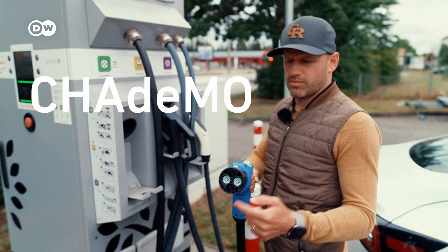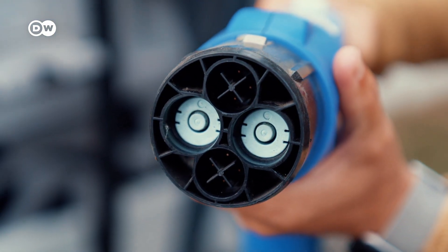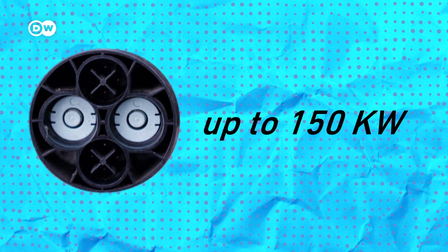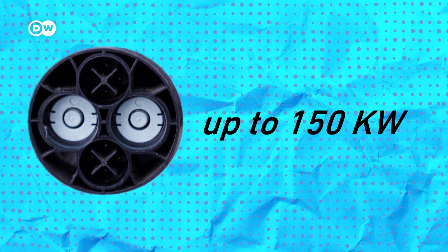This is a CHAdeMO plug, which was developed in Japan back in 2010. They aren't very common in Europe, but are still used to charge some EVs. They support rapid DC charging and in Germany they usually go up to 150 kilowatts.